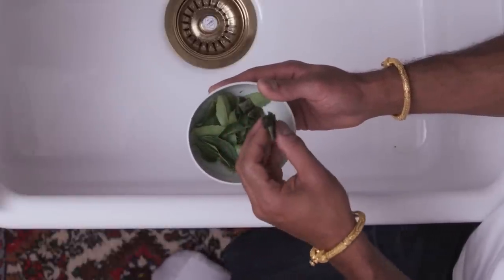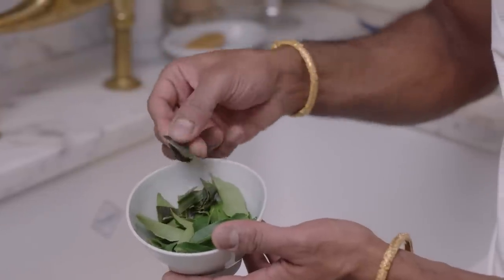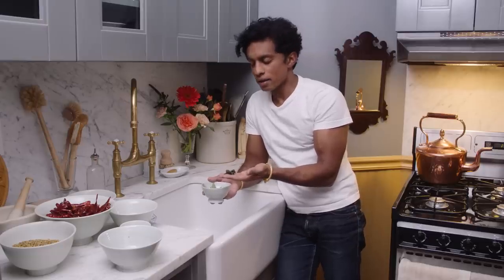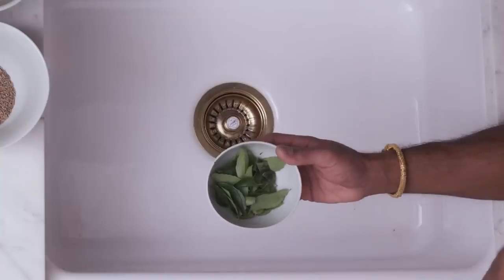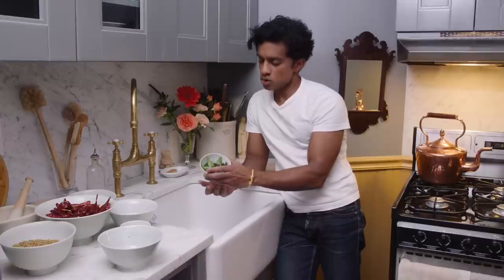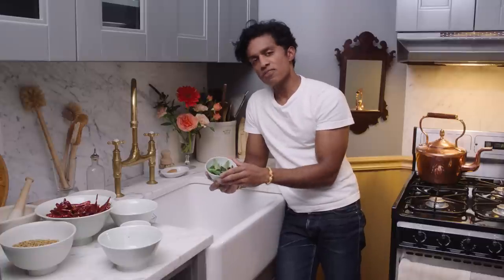And this is a little tricky to find. This is what in Sri Lanka we call rampe — but they're commonly known as pandan leaves. It's screw pine, a tropical plant, and the leaves are very fragrant. They have a beautiful, rich, sweet smell. If you can't find rampe or pandan leaves, you can leave them out and just use curry leaves. Really, you can make this chili powder without these two ingredients. They do add an element that makes it truly authentic, but if you don't have access to them, you can make the chili powder just with the other ingredients.